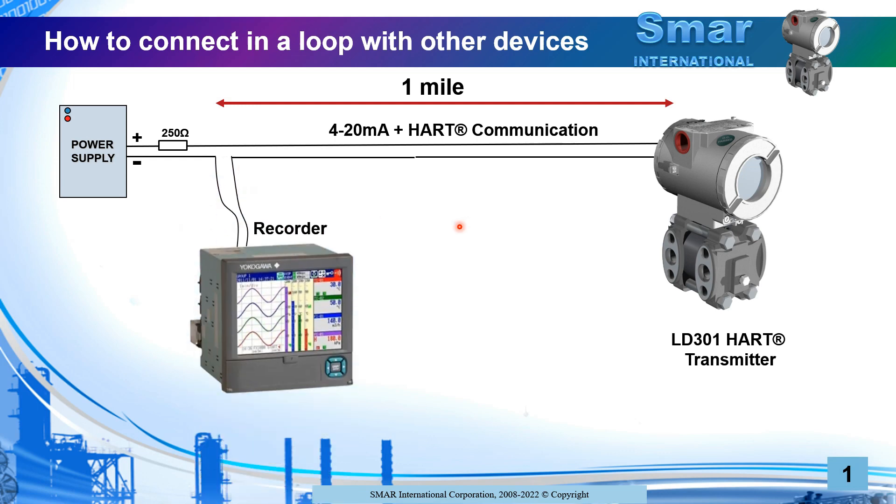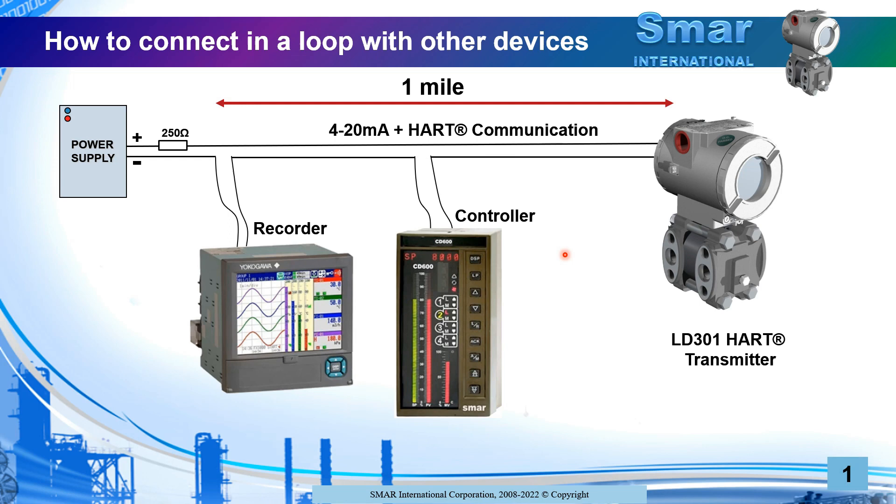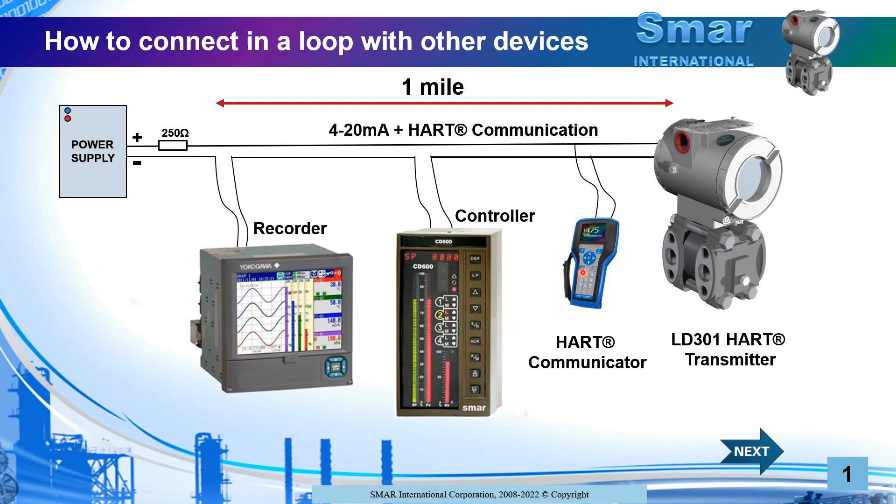Remember, you need to turn off the power supply according to the classification of your area. If you want to add a controller, you proceed in the same way: cut the loop and put the controller. If a HART communicator needs to go in the line, you can select any place — it is installed in parallel with the line. In this way, you can do your configuration or observe parameters and variables.